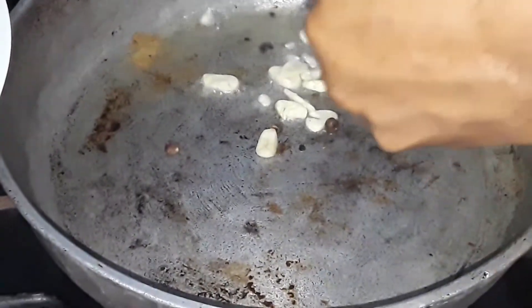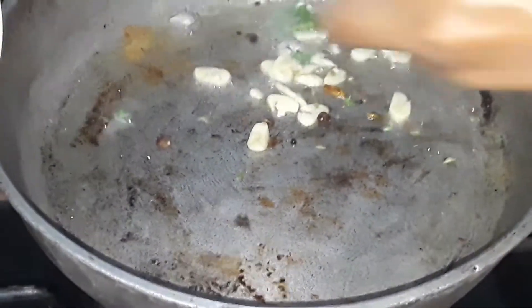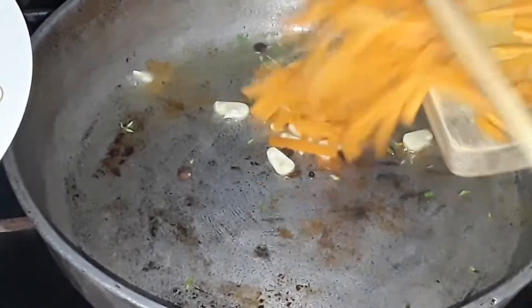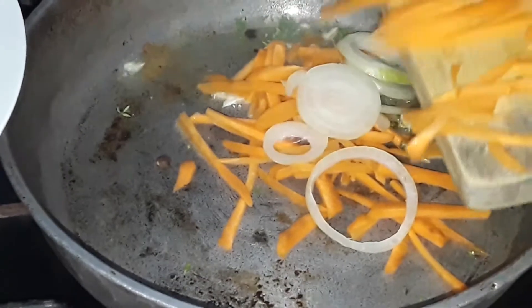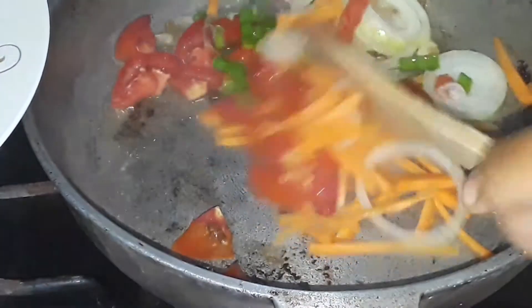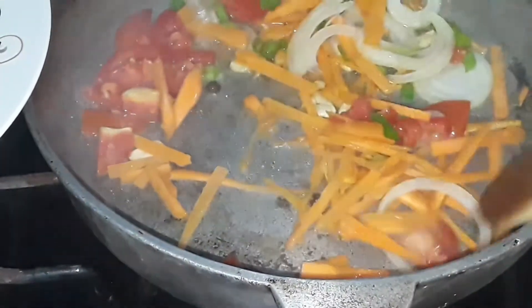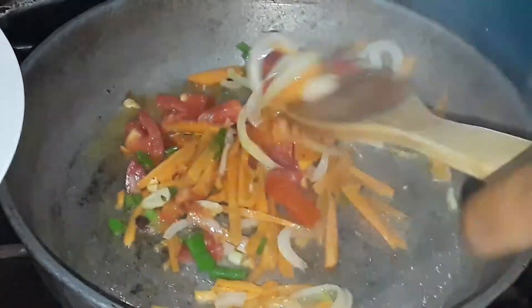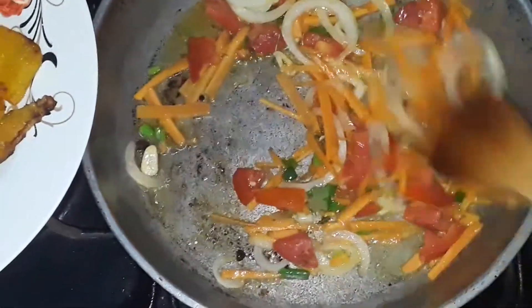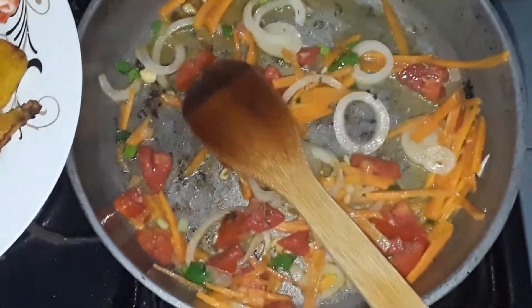Now we're starting to prepare the callaloo by frying out the garlic, thyme, pimento seed, and the hot pepper in the oil. Then I added in all the vegetables except for the okra and sweet pepper — we're leaving those for last so that they can maintain a nice crunch throughout the callaloo. We move the vegetables around in the pot for about a minute.